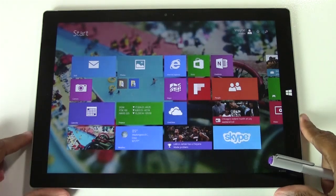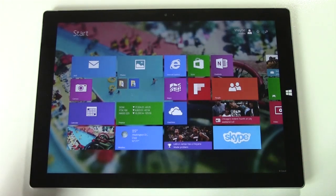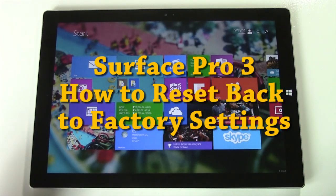How's it going out there? Welcome from H2Tech Video. Today I want to show you how to reset your Surface Pro 3 back to factory settings.